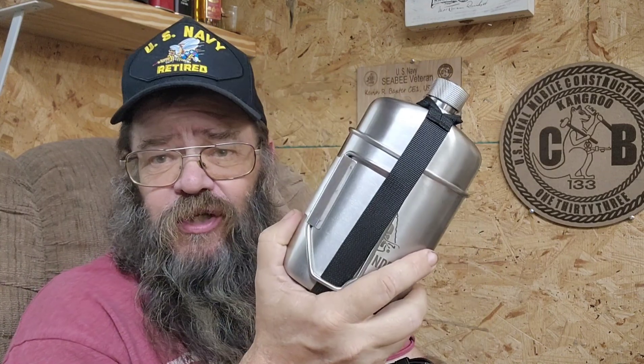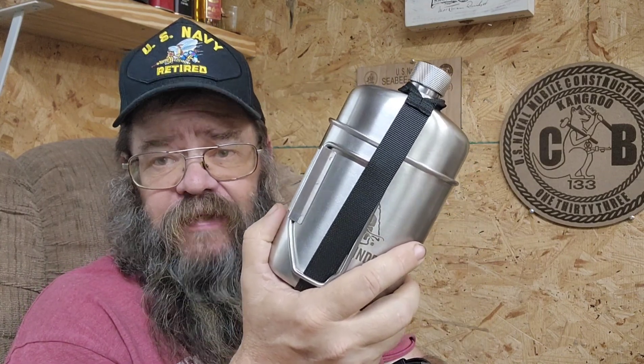Okay gang, Kevin here. I've been using my Pathfinder Scout Canteen for about two weeks now and I have to tell you I love this thing. So let me tell you a little bit about it so you can make up your own mind if you haven't ordered one yet.